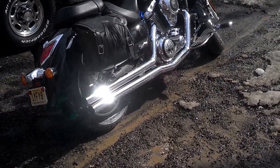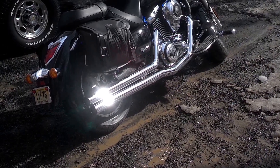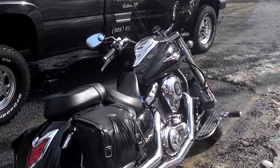That's it — the Cobra Power Tuner FI-2000 and the Cobra Speedster Slashdowns on a 2011 Kawasaki Vulcan.